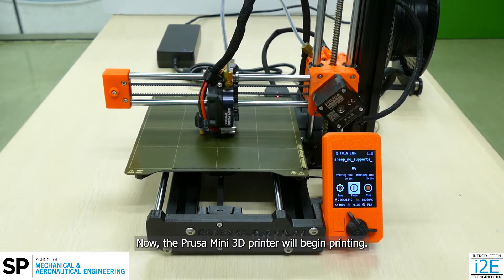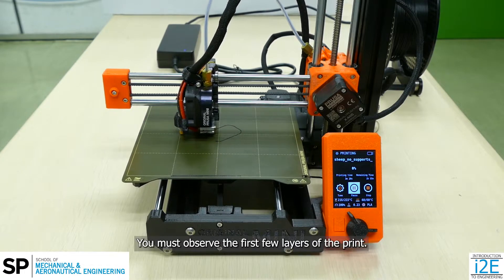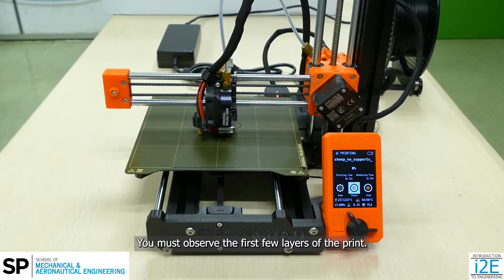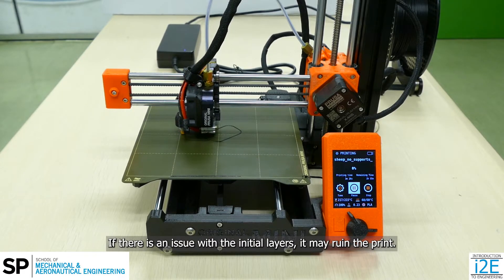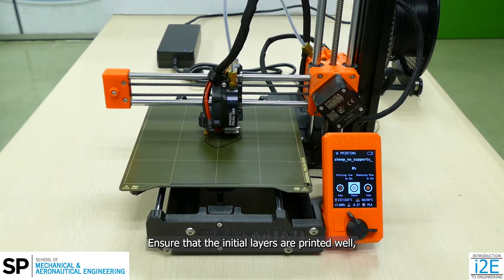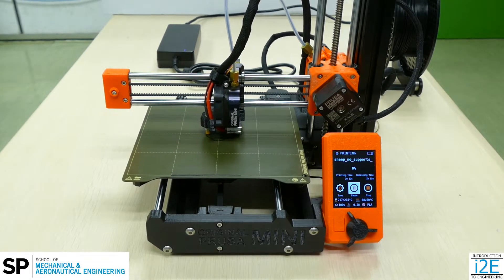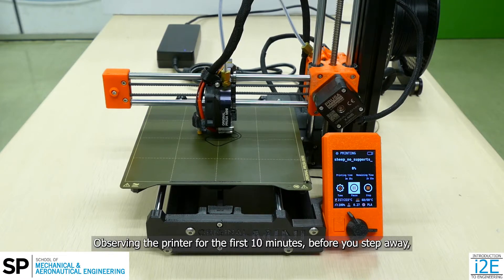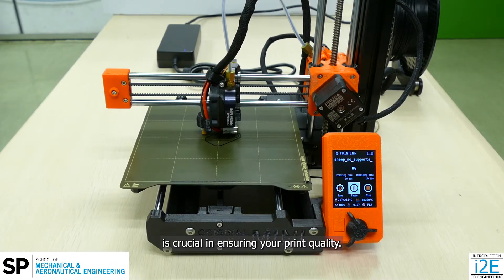Now, the Prusa Mini 3D printer will begin printing. You must observe the first few layers of the print. If there is an issue with the initial layers, it may ruin the print. Ensure that the initial layers are printed well and are adhering to the print bed. Observing the printer for the first 10 minutes before you step away is crucial in ensuring your print quality.